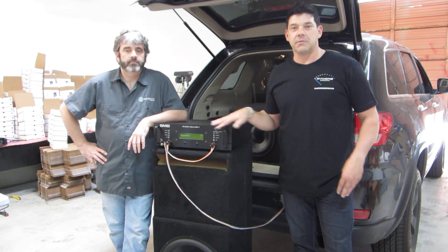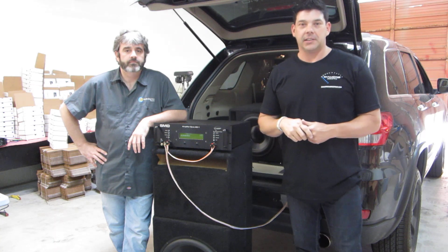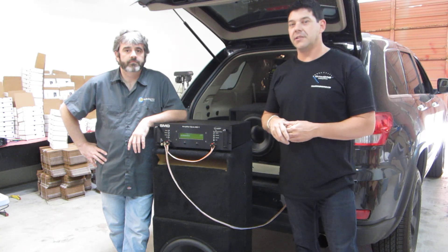There are other ways to take measurements with scopes and meters and things, but this is true power in a vehicle, and it showed us some pretty interesting things today.